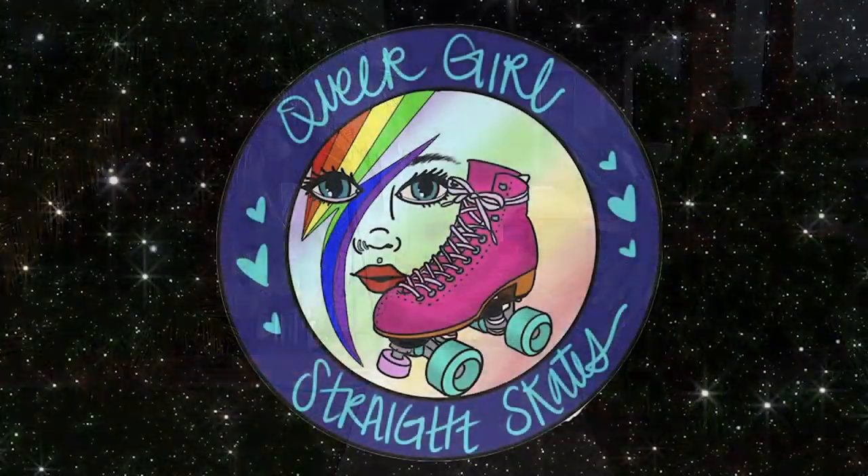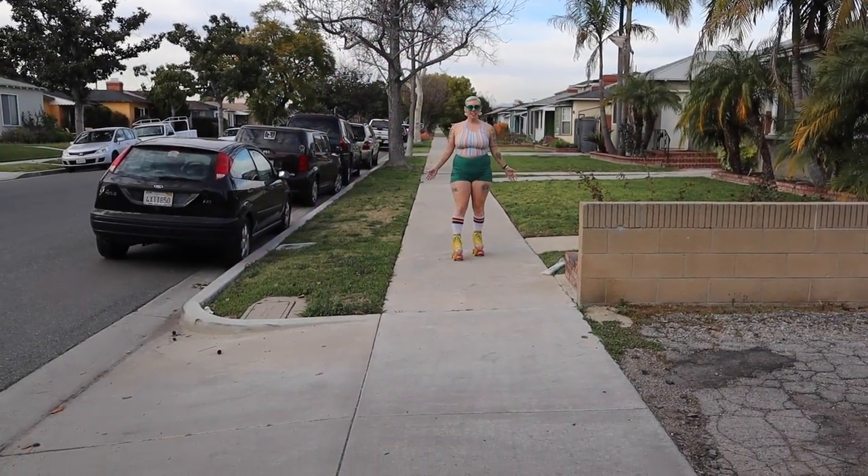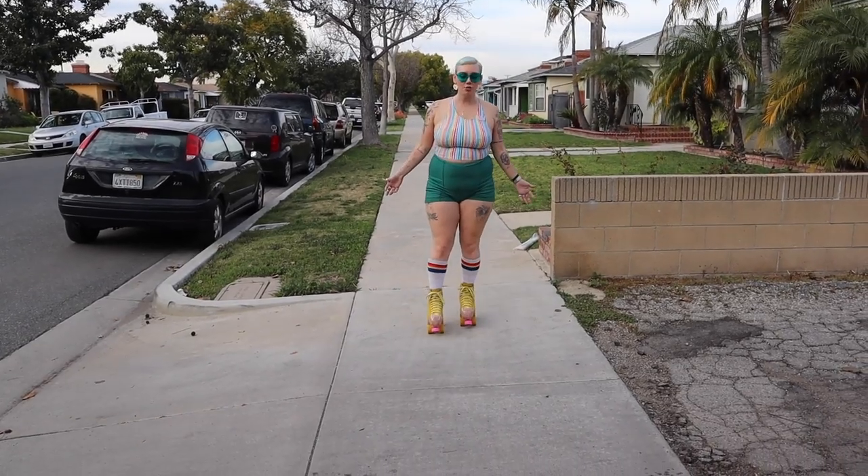What's up everybody, welcome to Queer Girl Straight Skates. Today I'm going to teach you how to skate outside. Let's go. So the first thing that you're going to tackle when you begin skating outside is skating down the sidewalk.